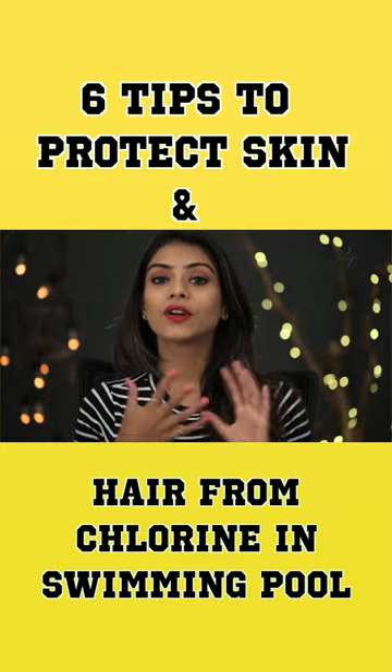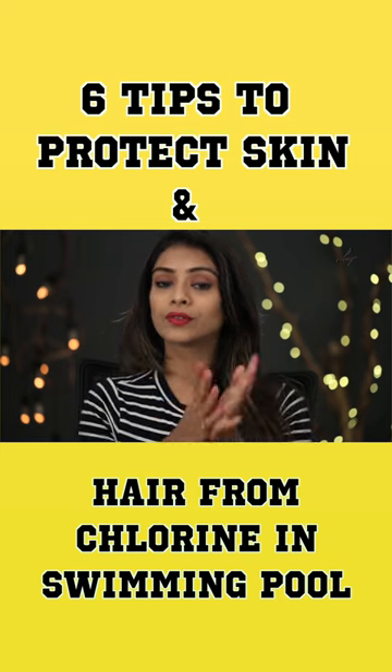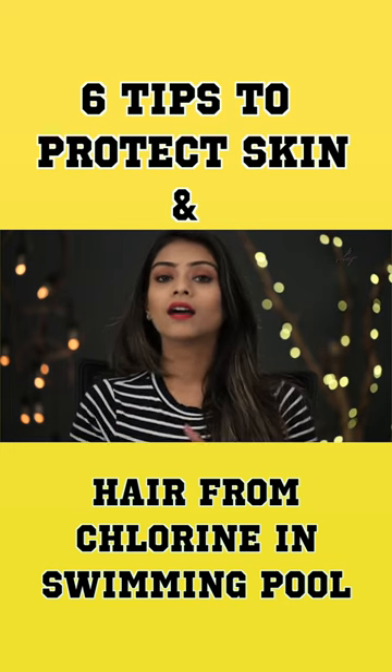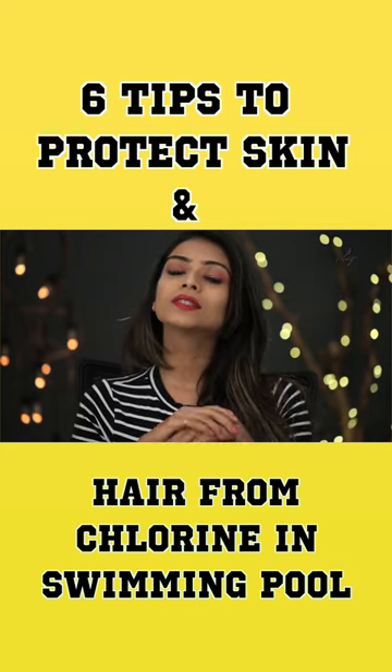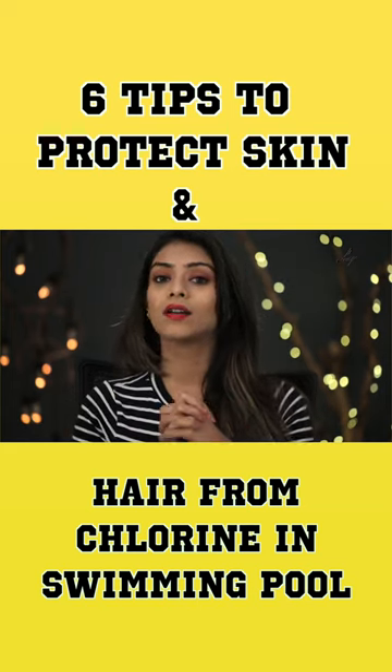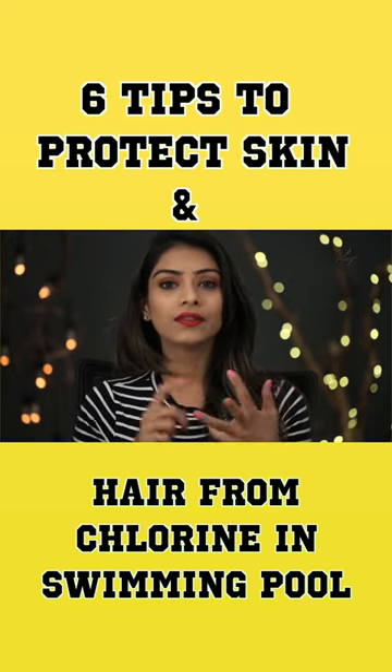Tip number two is to moisturize your skin and also apply a nice sunscreen before you jump in the pool, especially during the day, because you don't want a tan and this will also protect your skin. Use a nice water-resistant lotion — you can use Lotus or you can also use Nivea.